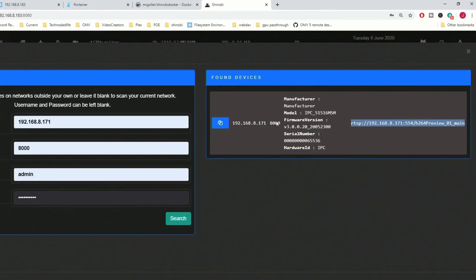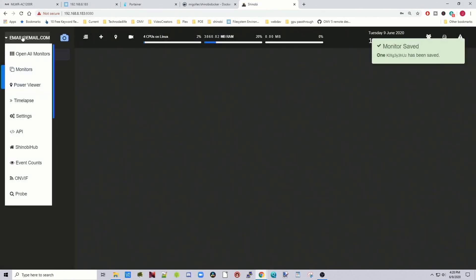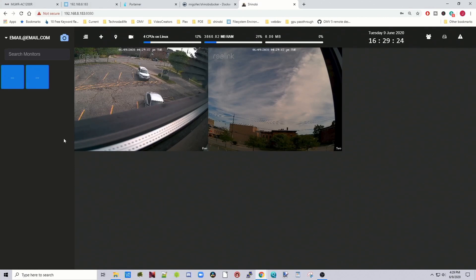The awesome thing is all you have to do is click the Copy button, and that copies everything into Shinobi. We're going to do this for both cameras. Before doing that, change the name — so this is camera1, then save. Go back to ONVIF, enter the second camera's IP (120) with its different password, click Search, and there's the second camera. Copy that, change the name to 2, and click Save. Now double-clicking the first box shows camera 1, and double-clicking shows camera 2. Both cameras are installed.